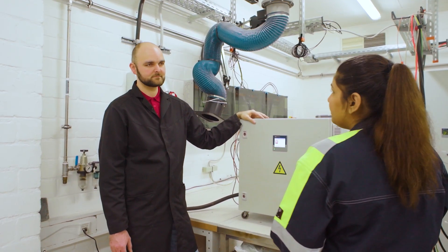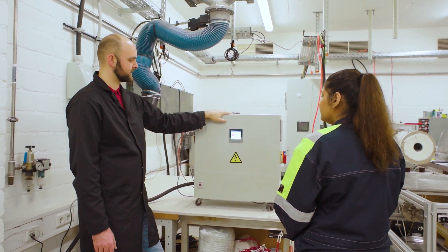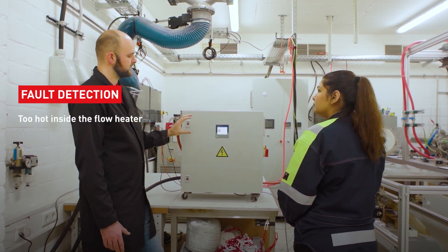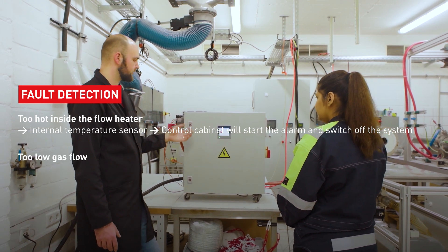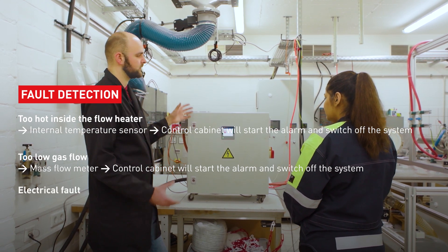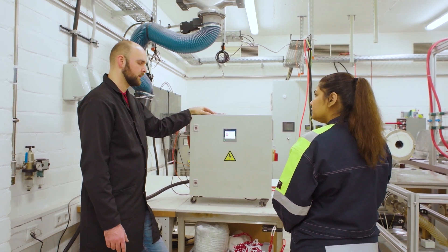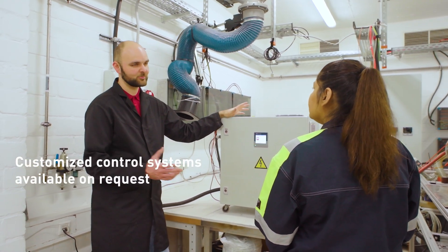What if the control system does not work as planned? Yeah, that can happen — there are some things we can work with. As you can see we have a red alarm bell down here. Some things that can go wrong: the temperature inside the flow heater is too high — the control cabinet will switch off; too low flow — not enough gas going through — it will recognize it and cause an alarm; and any electrical fault will also shut down the control cabinet and result in an alarm. Can one control cabinet be used for multiple flow heaters? Currently with these control cabinets it's not possible, but we have a partner and we can develop custom solutions for multiple flow heaters.